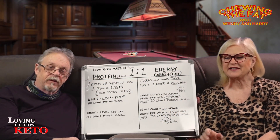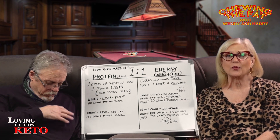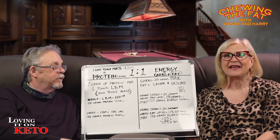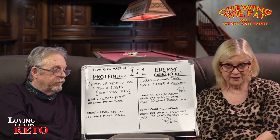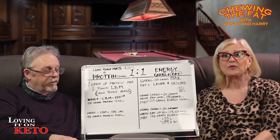Hey everyone, and welcome to this segment of Chewing the Fat with Harry and Wendy. We had so many questions after we did our segment on the P&E ratio, the protein to energy ratio, and how Harry and I are going to be upping our protein based on our lean body mass weight, that we thought we would bring this back.